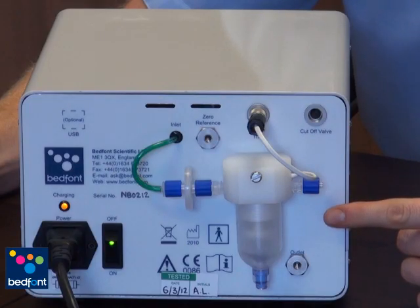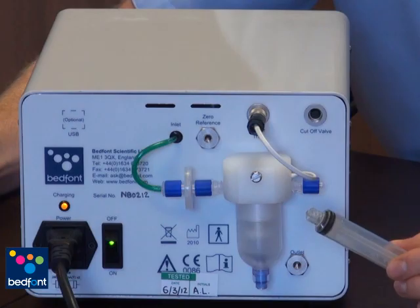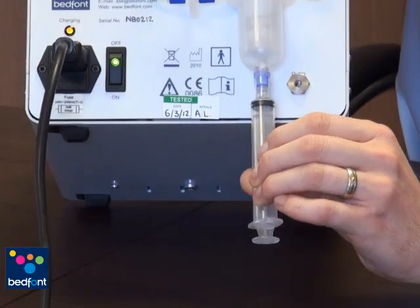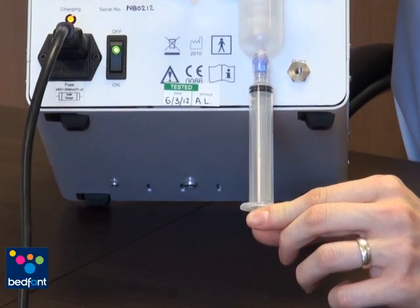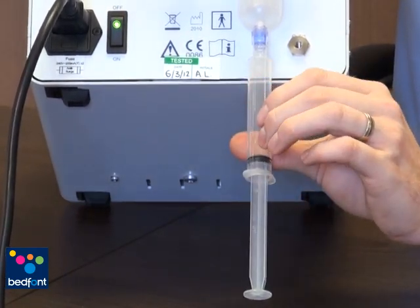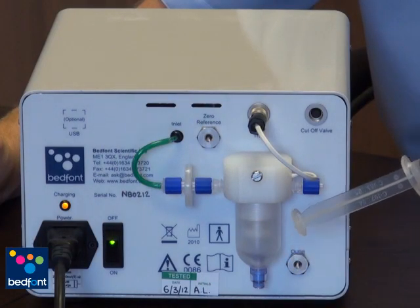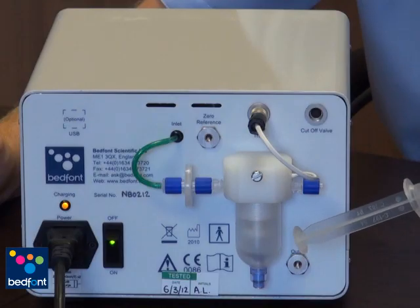If it requires emptying, please use the Noxbox O2 water trap emptying syringe to empty the water trap. Screw the syringe onto the bottom of the Noxbox O2 water trap. Pull down on the plunger to empty and unscrew the syringe. This is intended for single patient use so it should be discarded after the patient has finished their inhaled nitric oxide therapy.